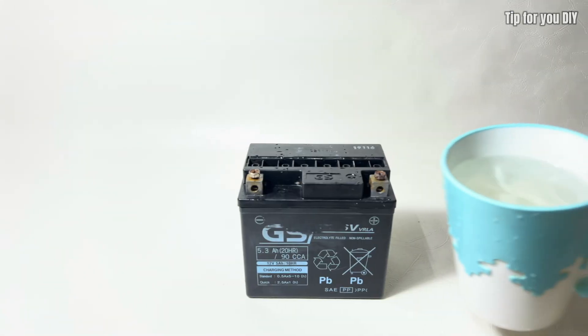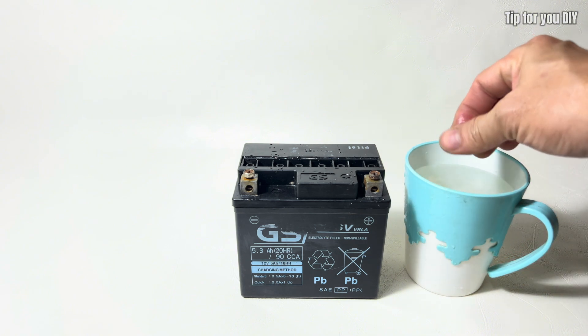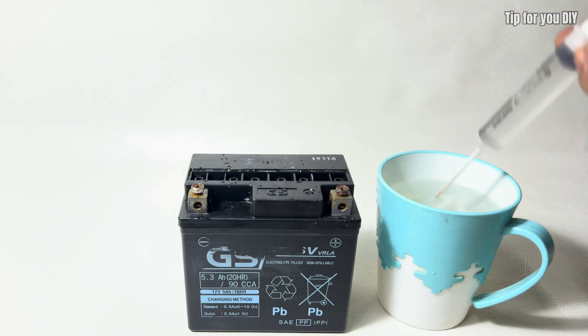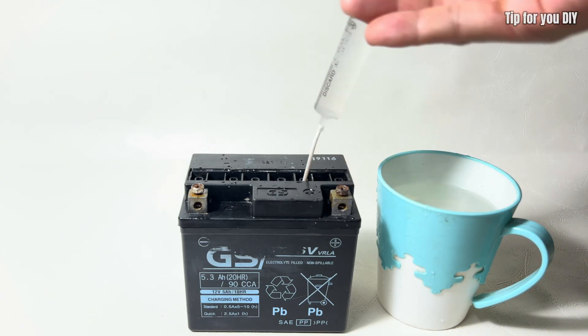The next step is to rinse the inside of the battery with clean water. This will help flush out any remaining sulfate deposits and chemical residues. Repeat the process twice to ensure the battery is thoroughly cleaned before adding the new electrolyte.